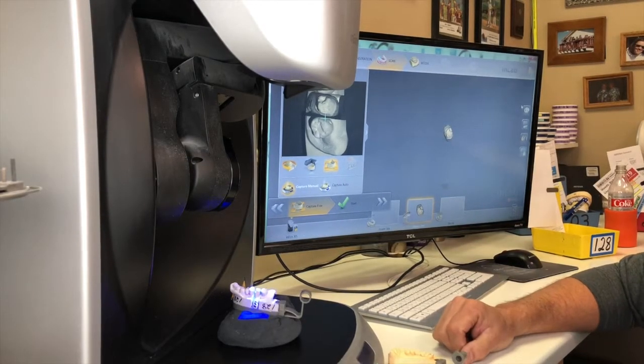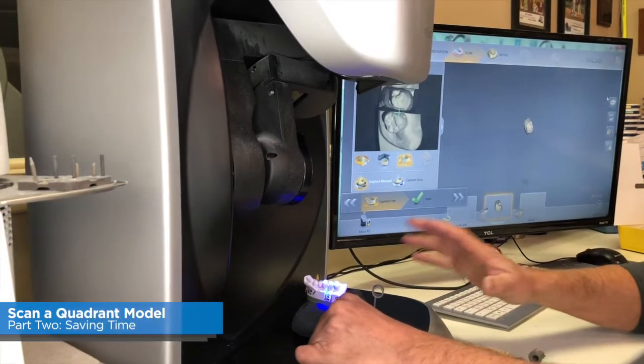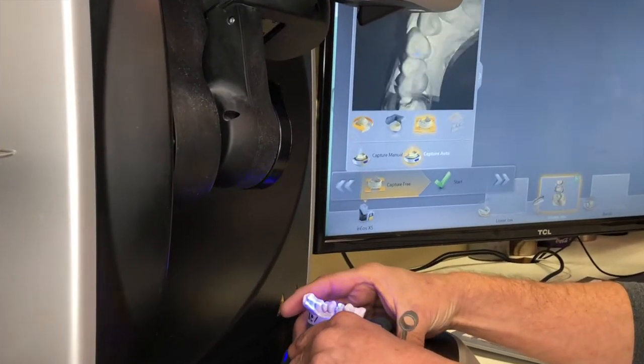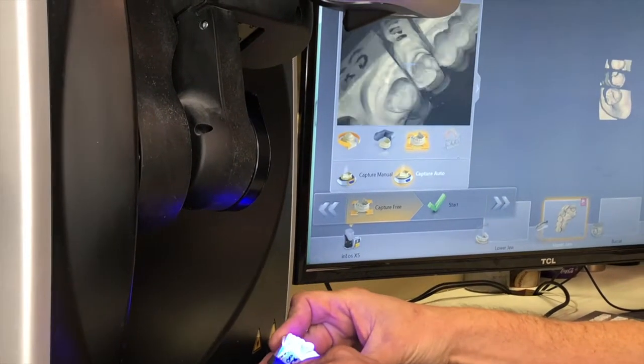Bill Atkison at Bellavita Dental Designs. This is your Tech in Two Minutes, part two of your quadrant scanning. I have already chosen manual scanning, which has brought my robotic arm up and out of position so I can take these manual shots.